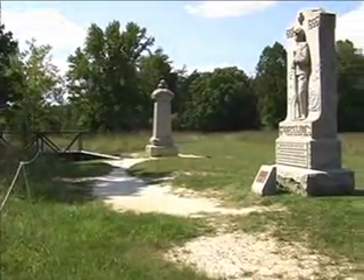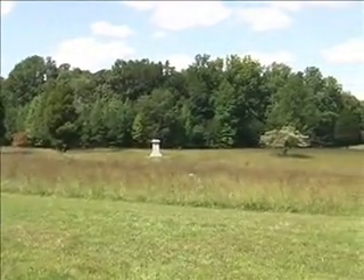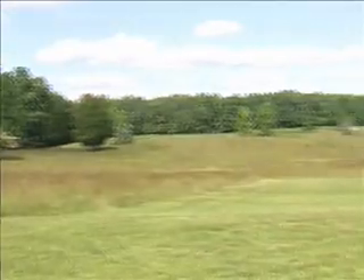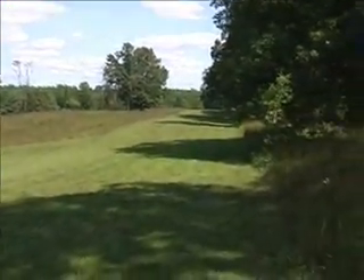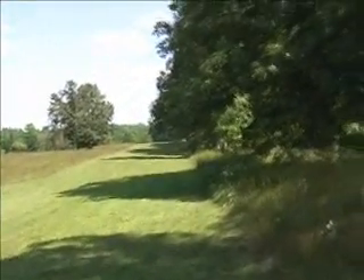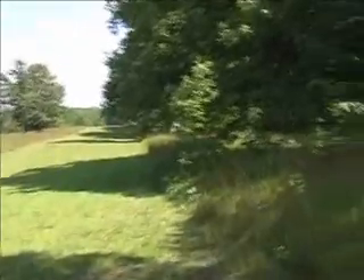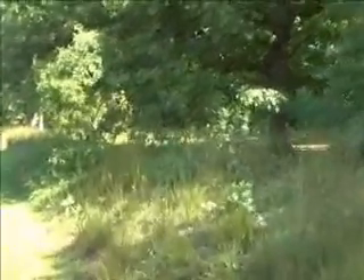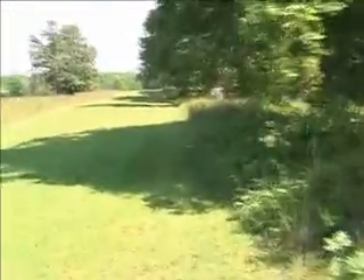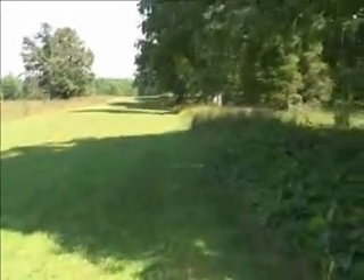This is the Bloody Angle, looking across the field towards the Union point of attack, and we'll walk down the line. The Confederates were behind an earth mound which was bigger at the time of the battle — it's about a metre high here — also covered with wooden barriers, making it more difficult to attack.